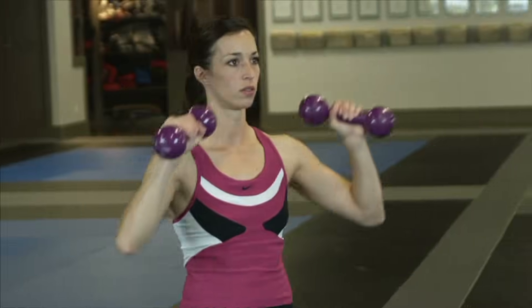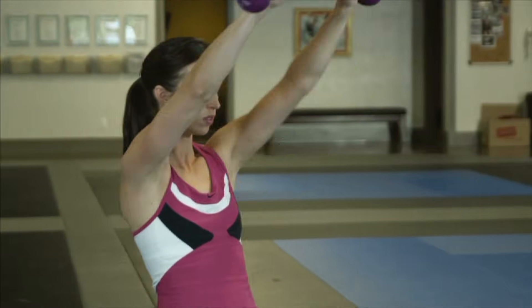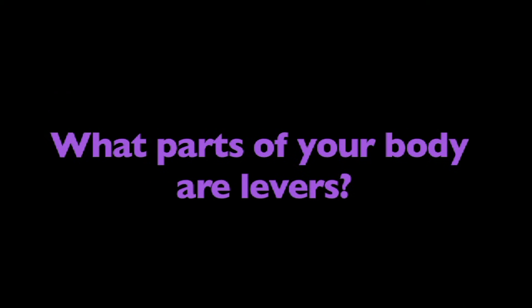Now that you better understand levers, think about this: What parts of your body are levers? Think about it.